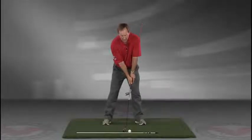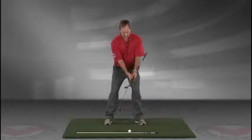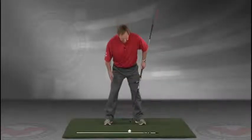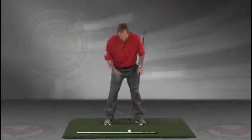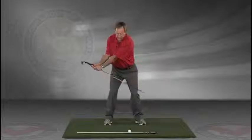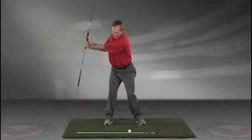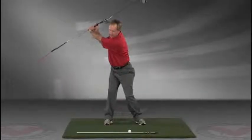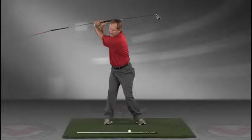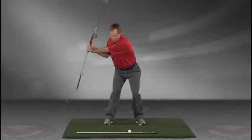Now you've got an alignment rod on the ground and a golf ball. Getting into your good posture position, your weight over the arches, feel balanced. The insides of the heels are going to be about the width of your hips. Take a swing back in slow motion and trace, with that alignment rod, the target line all the way up. The shaft should be parallel to your target line at the top, and then slowly coming down, trace the line.